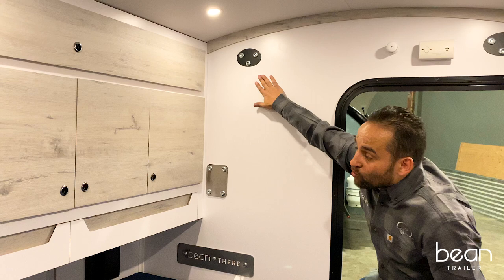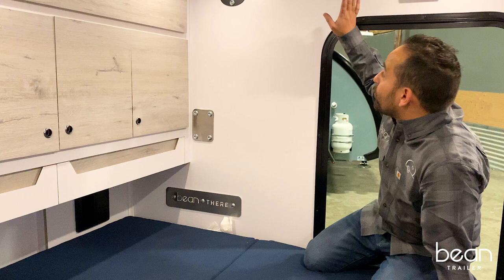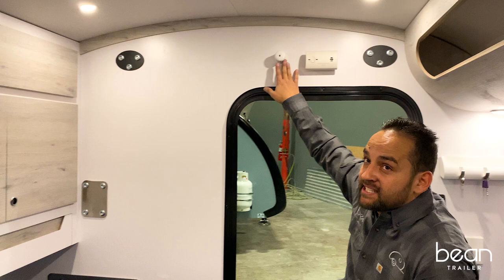Safety on board: you do have a carbon monoxide detector, fire detector, and fire extinguisher above the passenger side door.